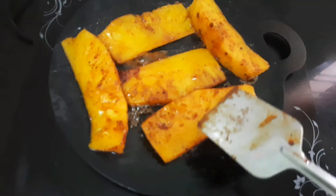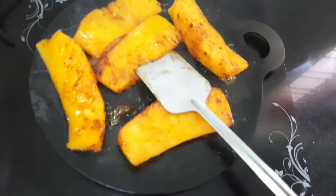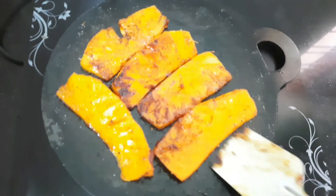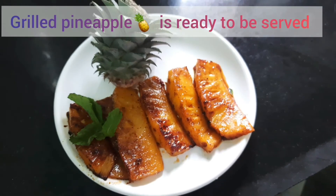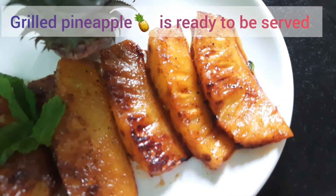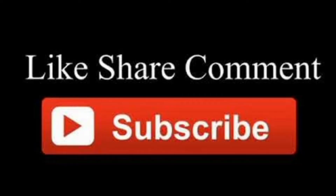Cook for 2 minutes. Add 1 tsp fruit, 1 tsp flour, 1 tsp oil. Subscribe to our Tasty Food channel. Thanks for watching this video.